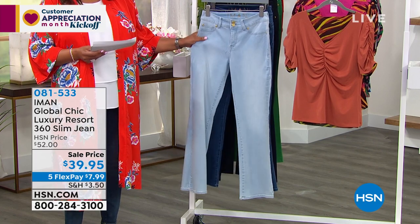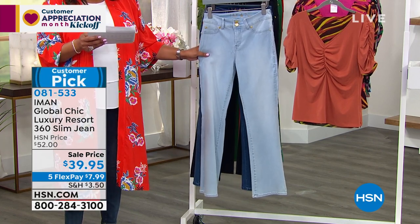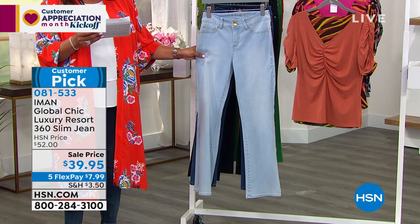You have three lengths to choose from: average, petite, and tall. The average is 31 inches in length, the petite is 28 inches, and tall is 34 inches.